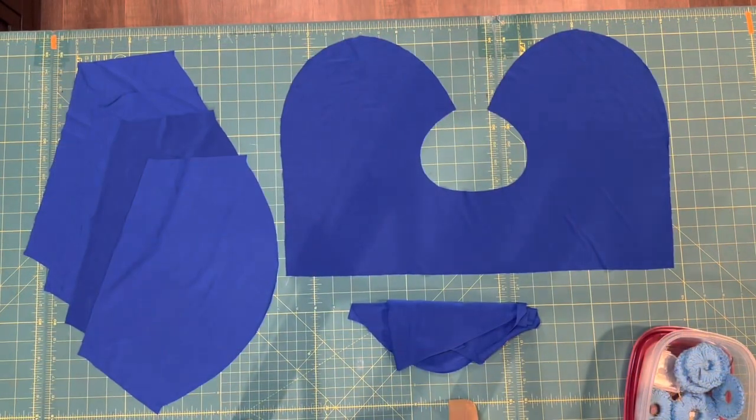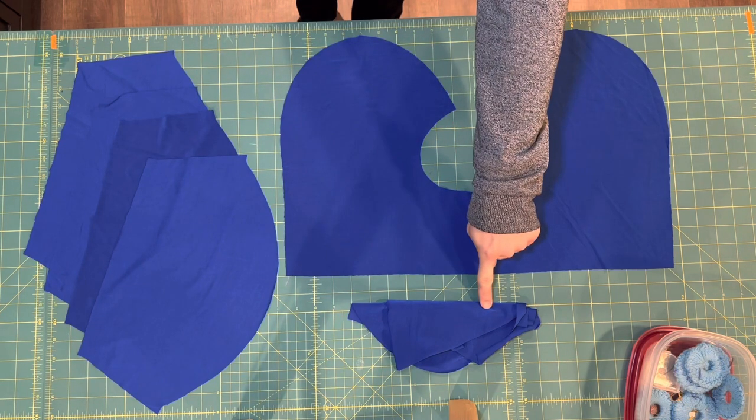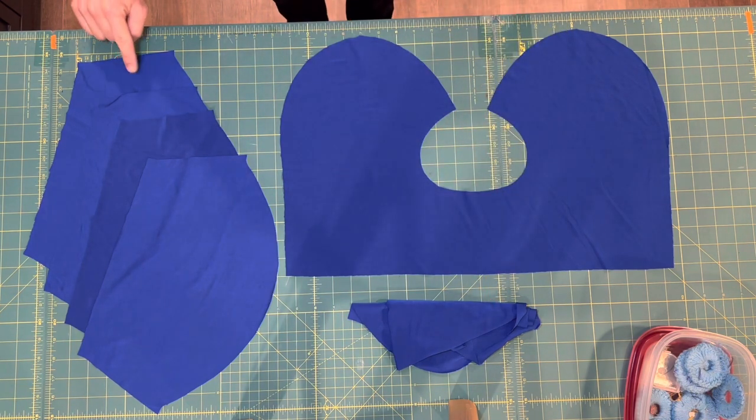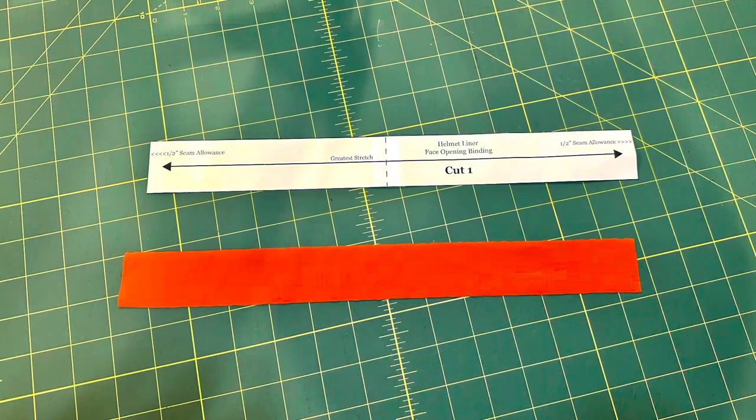After you're done cutting and you've opened up your pieces, here's what you'll have: two of the head cover pieces and four of the shoulder drape pieces. You will also need to cut one face opening binding piece — I chose to cut mine from a contrasting piece of stretch fabric. This piece is not cut on the fold.